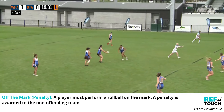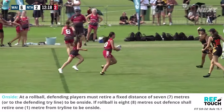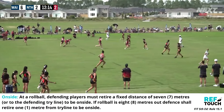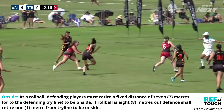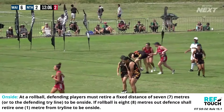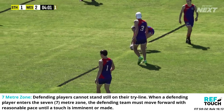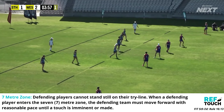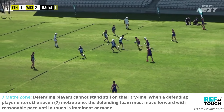Defending players must retire a fixed distance of seven metres or to the defending try line to be onside. The referee is responsible for communicating the onside mark to players and applying advantage where necessary. Defending players cannot stay still on their try line. When a defending player enters the seven metre zone, the defending team must move forward with reasonable pace until a touch is imminent or made.